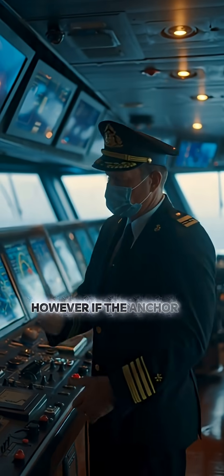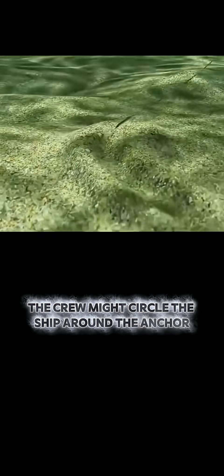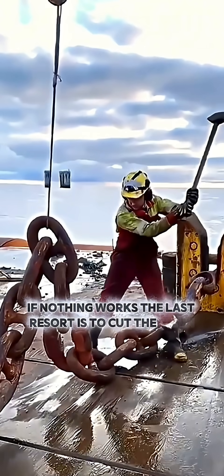However, if the anchor is stuck, there are a few tricks. The crew might circle the ship around the anchor to change the pulling angle, or move the ship forward while tightening the chain, using leverage to free the flukes. If nothing works, the last resort is to cut the chain.